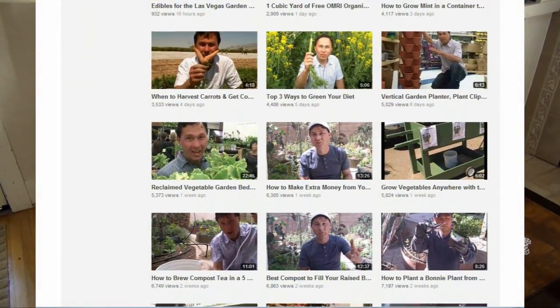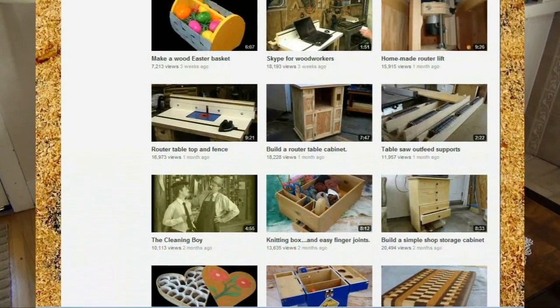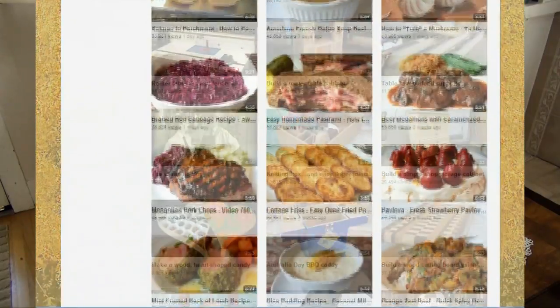There are tons of people out there these days who are making videos about their hobbies and uploading them to places like YouTube, and these videos span every possible category of interest from gardening to carpentry to model rocketry and to one of my favorites, cooking.